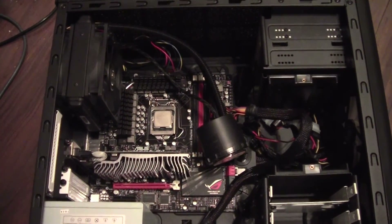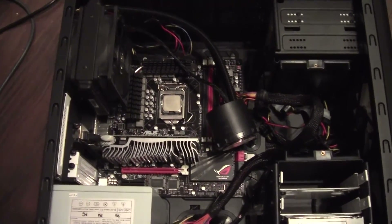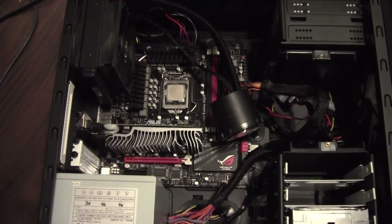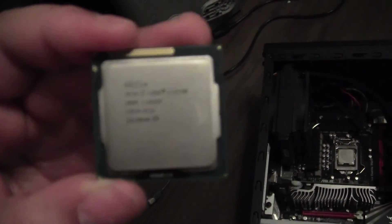Hey guys, it's Cyclops here from Overclock.net. So yeah, this will be the test system. I should actually mention what I'm doing here — if you guys don't know there will be a link in the description. What I'm about to do is basically butchering a perfectly fine i7 Ivy Bridge.